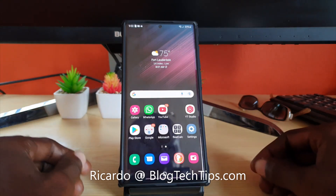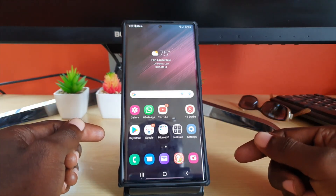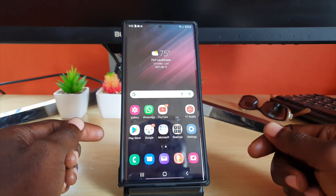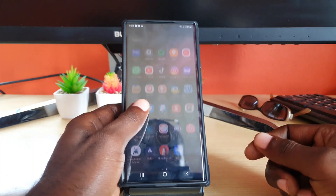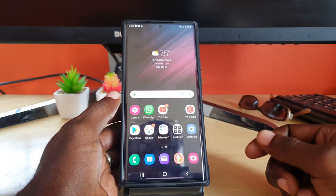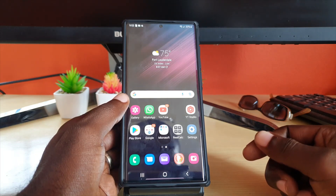Hey guys, Ricardo here and welcome to another Blog Tech Tips. In today's tutorial I have the S22 Ultra, and of course this also applies to the S22 and the S22 Plus. Regardless, you'll find that this will also work in general for almost any phone.